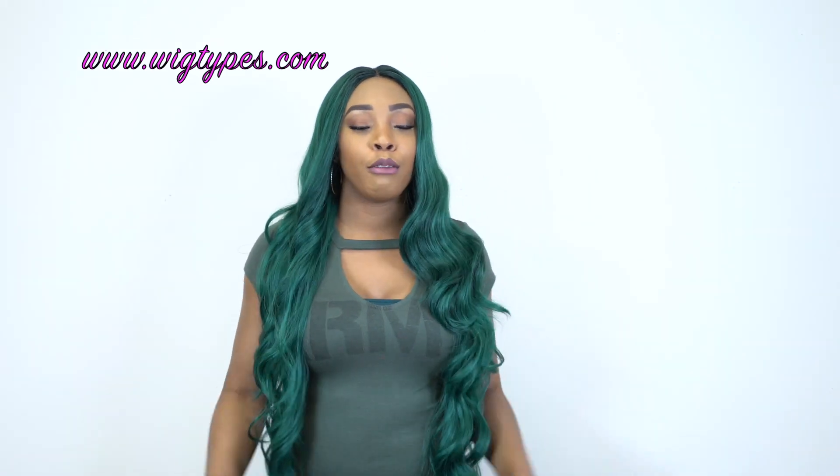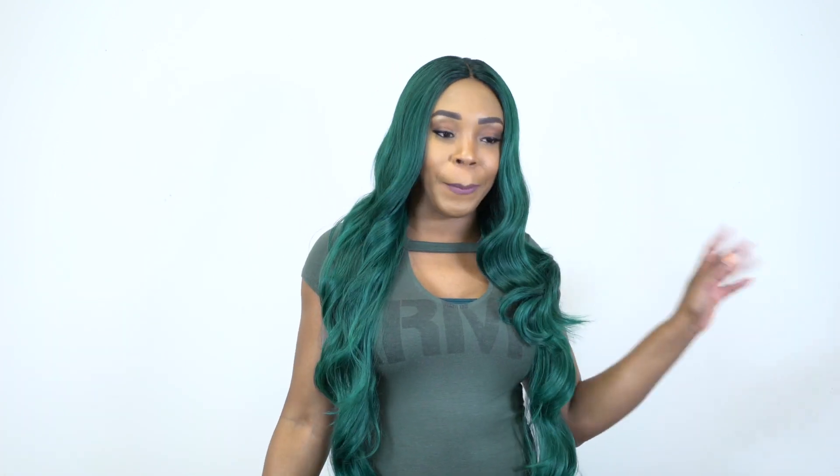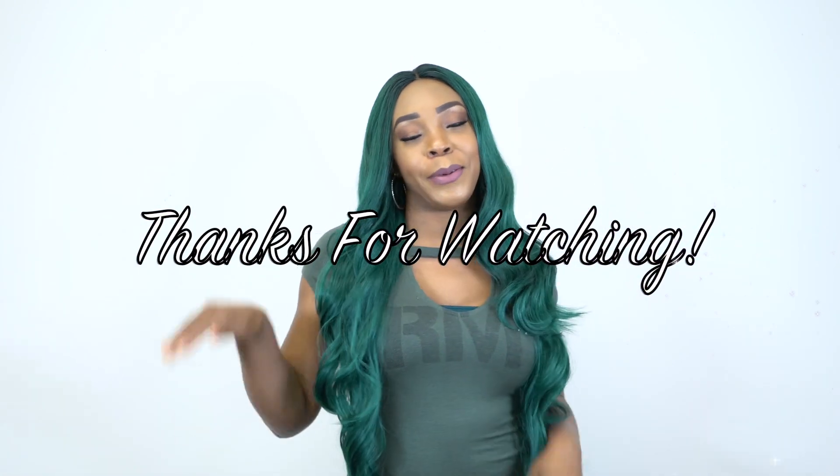Anyway guys, thank you so much for watching. Follow us on all our social media accounts — everything is at wigtypes. The link to this unit will be in the description box below, so if you want to purchase it in a different color, you can go ahead and do that. Thanks a lot for watching and I'll see you soon, bye bye.